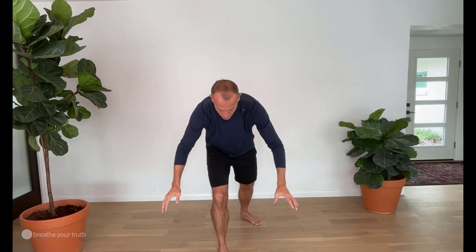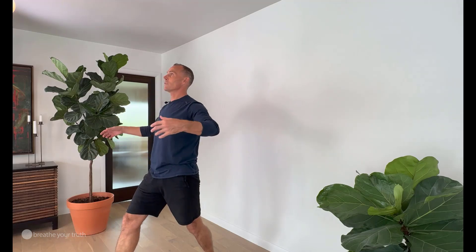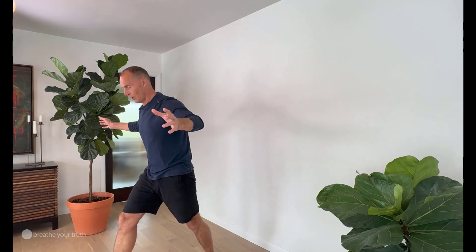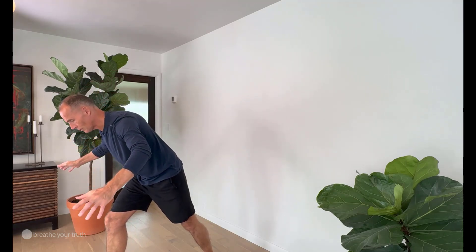So there's a bit of a weight shift here. When we take that breath in we shift to the back leg, and with a breath out as we orient towards the earth we shift to the front leg.